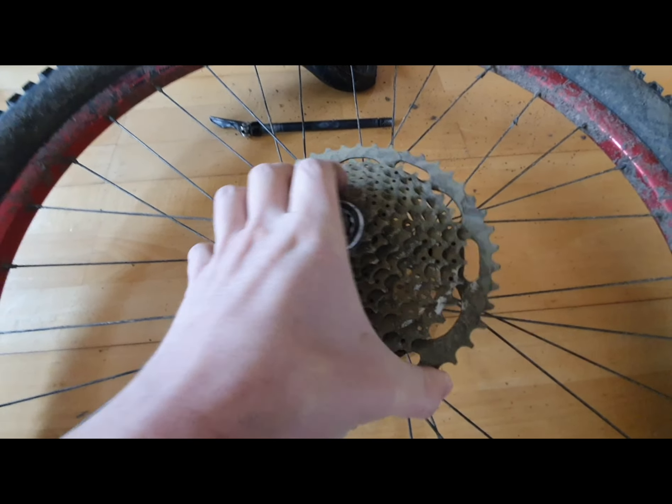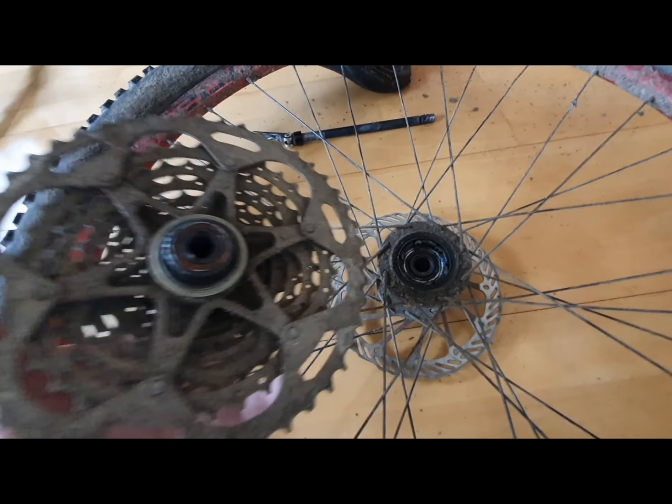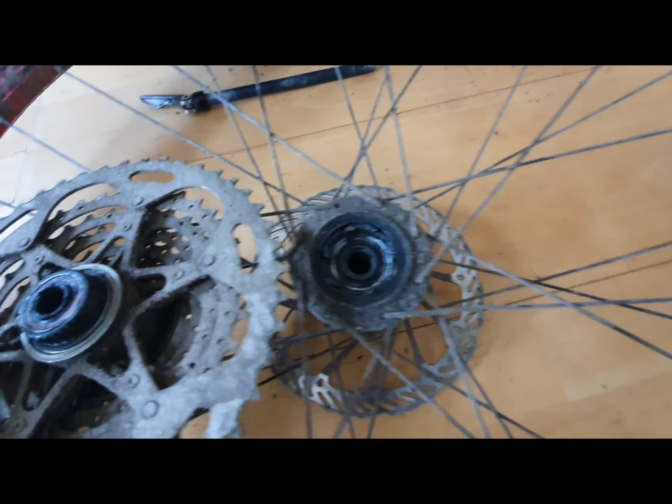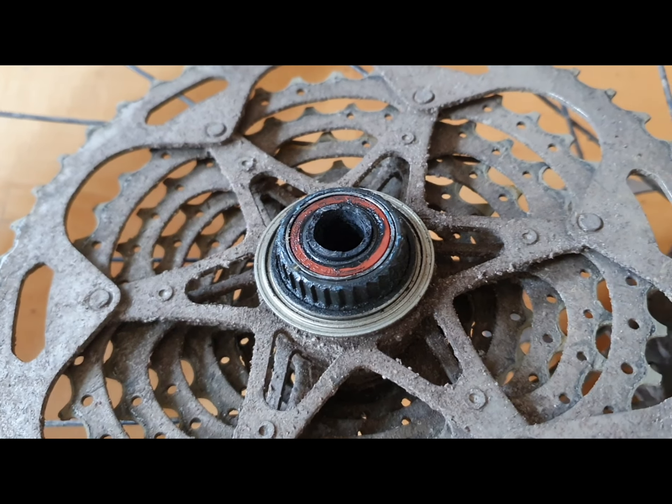Riding a hardtail aggressively, it's no surprise that the rear wheel is subject to more abuse as there's no suspension to soak up the hits, but I still wondered what might have caused this failure. The sub-axle has sheared off right where the free hub mates to the main hub.